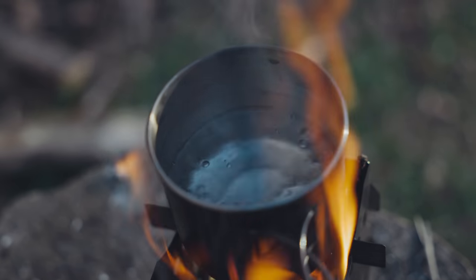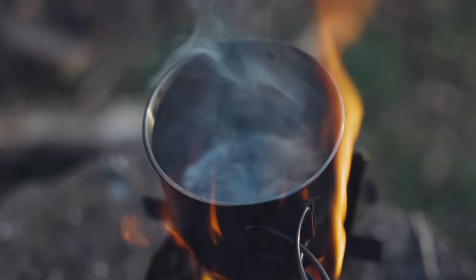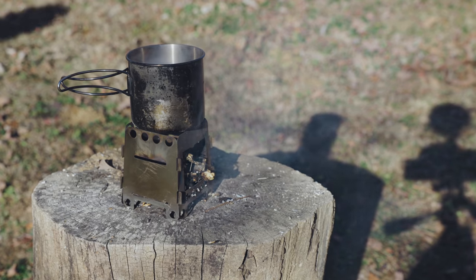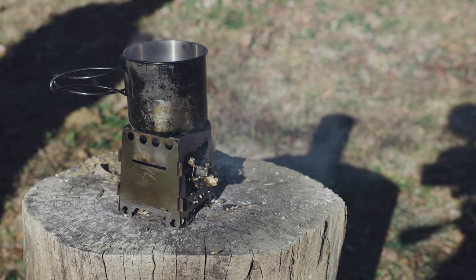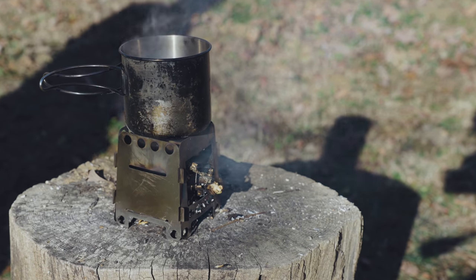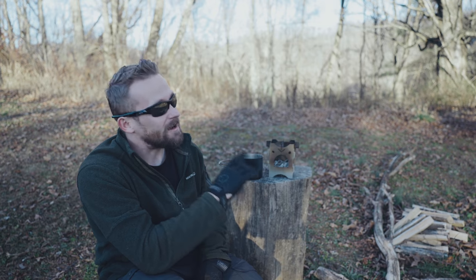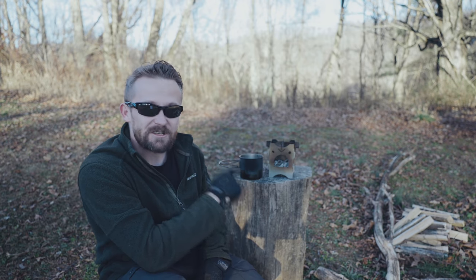Speaking of which, you can boil water in this thing in no time at all. The last wood stove I took a look at from Lexita — you could feed that stove for an hour and not get your water to boil because it was so inefficient. I recommend you check out that review. I do not recommend that stove, but this one I do recommend.